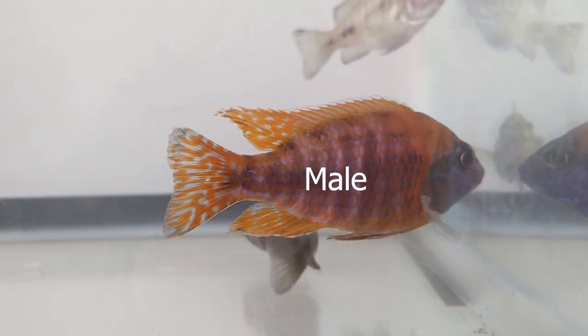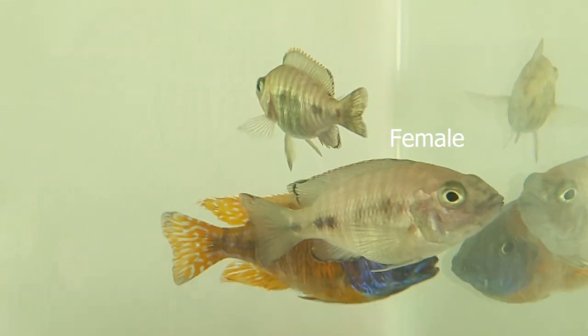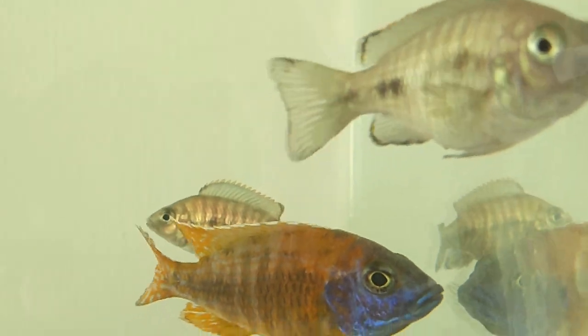First thing you need to know is how to sex them — how to tell a male from a female. With peacocks it's pretty easy. When they're of a mature age, the males will start to color up and they'll be a little bigger, more colorful, and have longer fins, while the females will stay mostly gray and won't have long flowy or pointy fins. Basically, if it's really colorful it's for sure a male, and if it's flat-out gray it's probably a female.